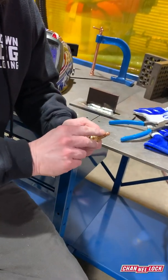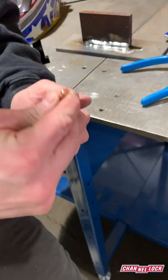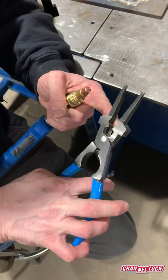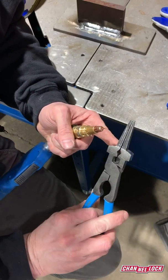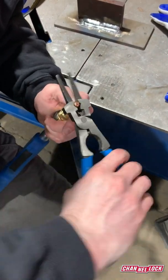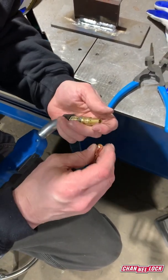Another consumable is the contact tip. It's something that gets replaced, and if it gets stuck in there you have this next jaw, which is smaller and has a cool triangle design to grip and twist it off. So now you get the contact tip off.